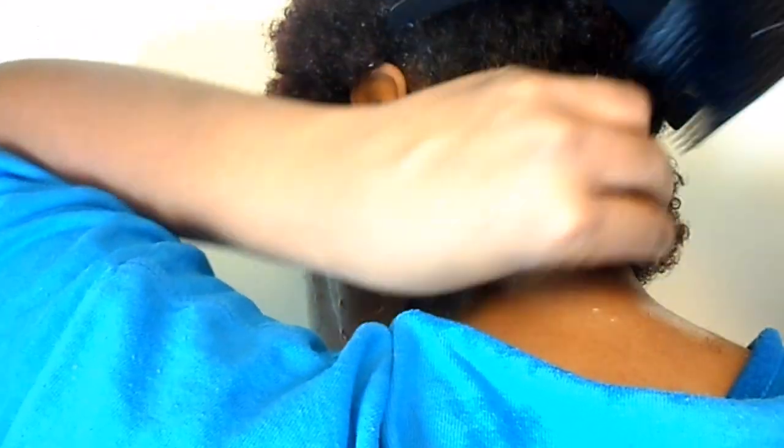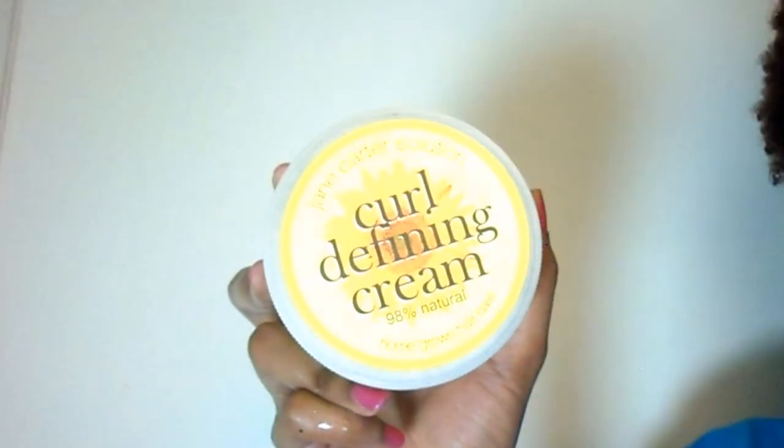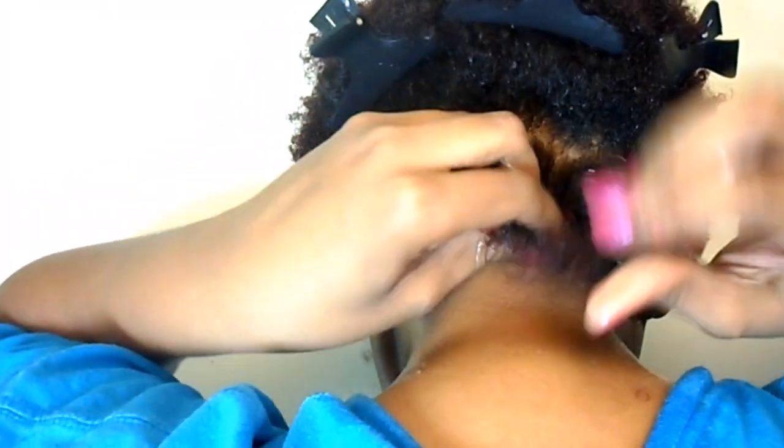Having thoroughly detangled hair helps the process go a lot more smoothly. It also makes it a lot easier to apply styling products. Any thick or creamy curl defining cream works well for me for this method.